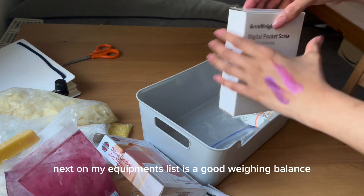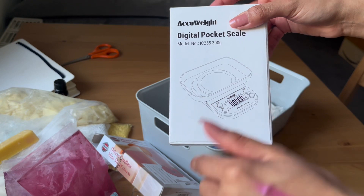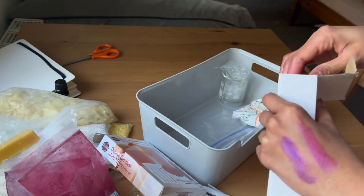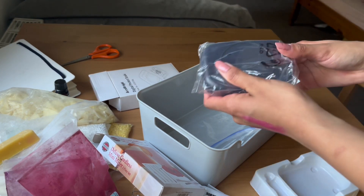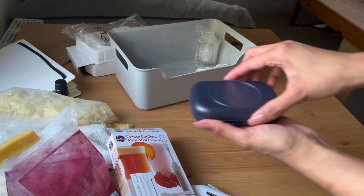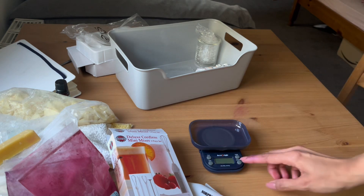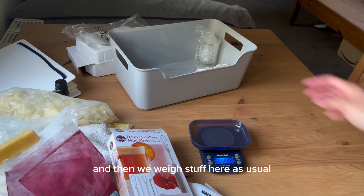Next on my equipment list is a good weighing balance. This has 0.00 decimal places, so it's much more precise to use, and it goes up to 300 grams. It works like this — and then we weigh stuff here as usual.